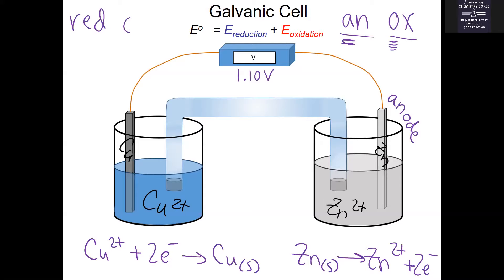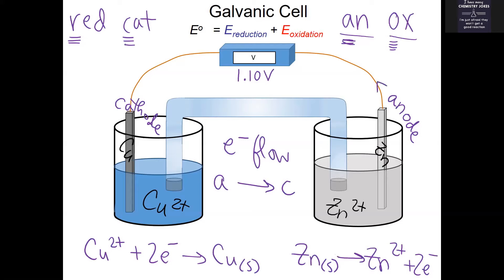Reduction always happens at the cathode — 'Red Cat.' Oxidation happens at the anode; reduction happens at the cathode. So this copper bar is the cathode. Electrons are going to flow from the anode to the cathode always. I remember that because A comes before C in the alphabet — anode to cathode. Electrons flow through the wire from the anode toward the cathode.